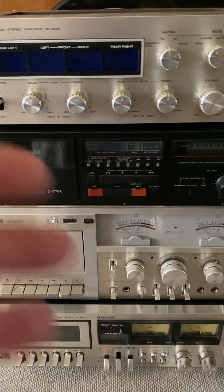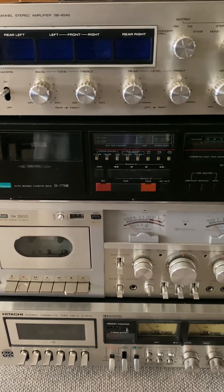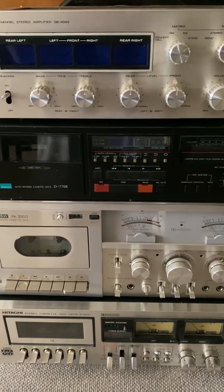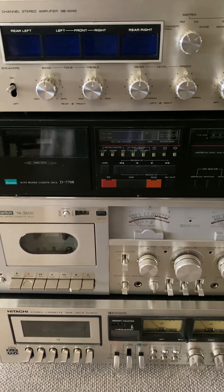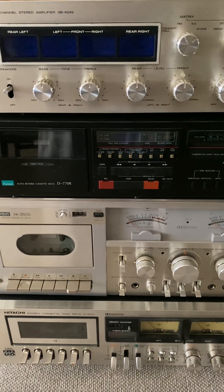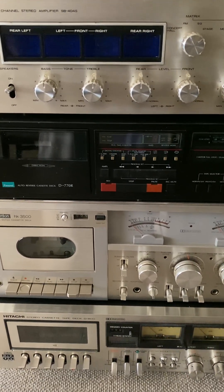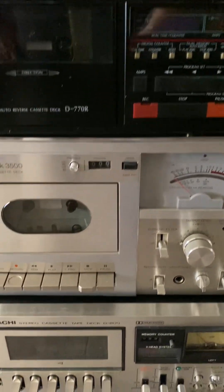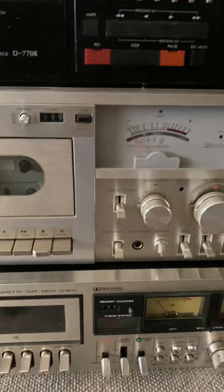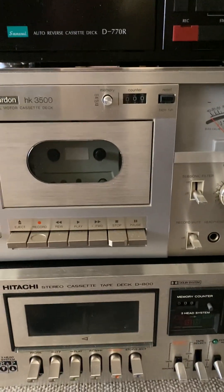Hello YouTubers, hope everybody's well. We received these items with the courier yesterday from a new customer. Unbelievable - what a beautiful item, just look at that!